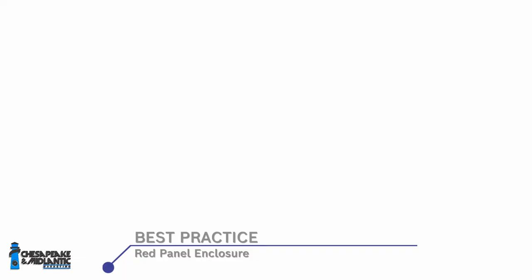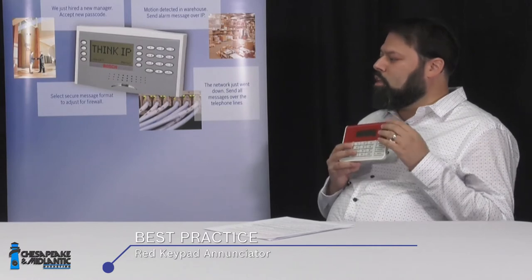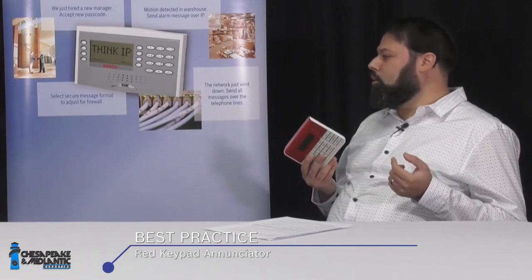First, there's the red enclosure. Life safety products are traditionally mounted in a red box to call out the life safety control panel, and it must be kept in a locked box. You'll see red boxes for junctions, power supplies, and auxiliary power supplies. The fire enunciator — what the keypad is called in a fire application — is also red, rather than the beige or black typical of an intrusion system.